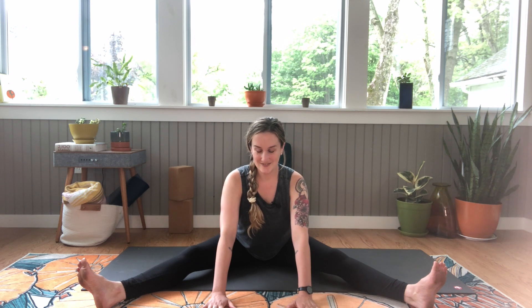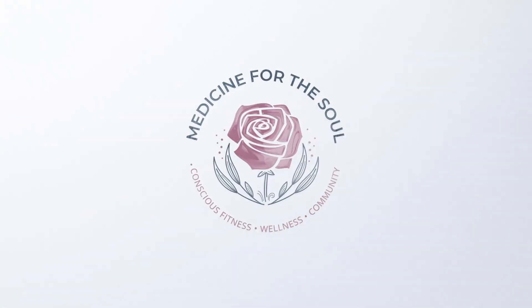One more breath here. And come back up to an upright position. Let's give your ankles a couple of rolls in one direction and the other. Great. And you are good to go. I'll see you next time. Bye bye.